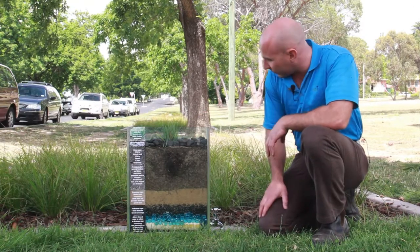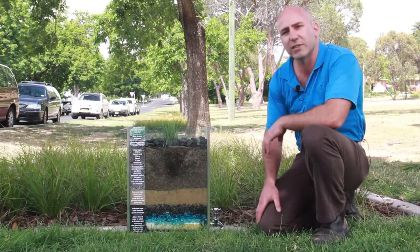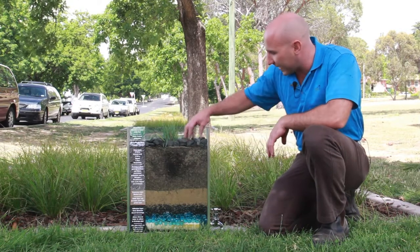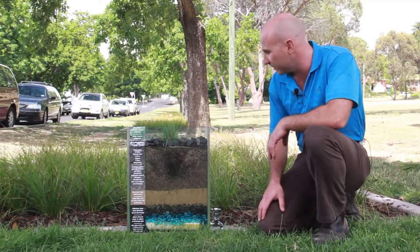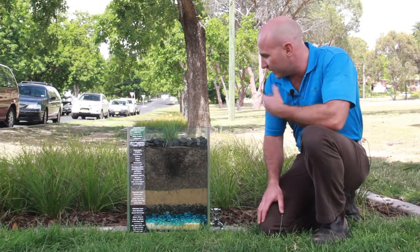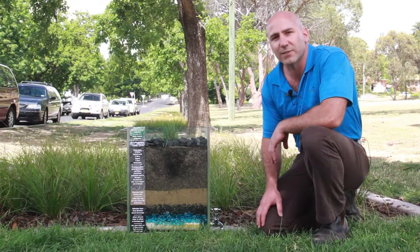On top we have a rock mulch — different to what we've got in our actual on-ground model, but acts the same way. It keeps the soil moisture in and also assists with stopping any erosion when water enters the rain garden.